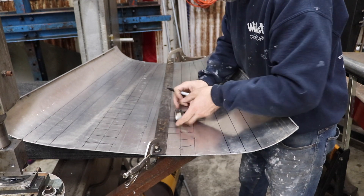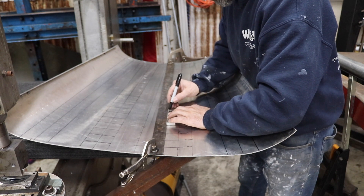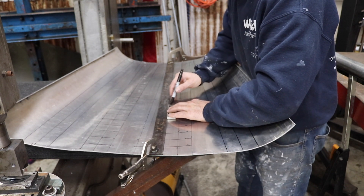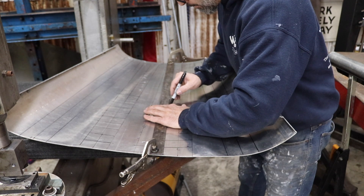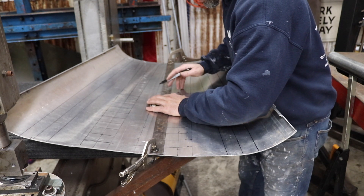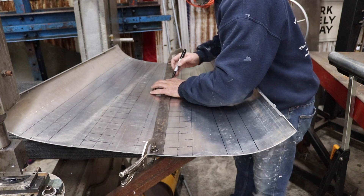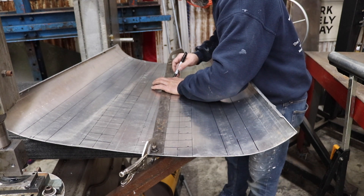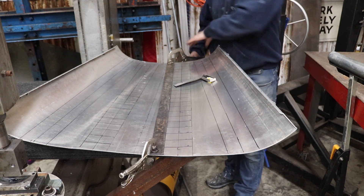You really want to take your time with your layout. Truth be told, I laid this hood out three different ways and this is my favorite layout so far. Now I'm making my marks every inch and a half. This is just for a race car, so it doesn't need to be perfect — but like anything in life, if you're doing something you might as well do the best you can.